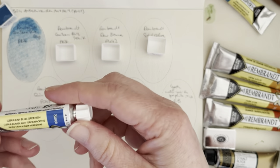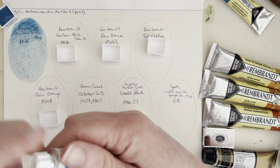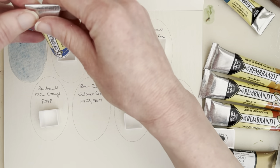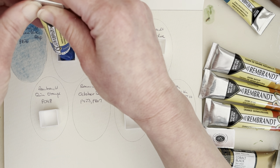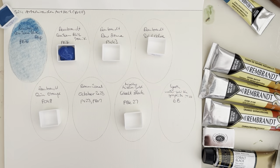The next one is Rembrandt Cerulean Blue Greenish — it's also PB36. I thought one of them was PB35 and one was PB36, but I think they have a PB35 in their range as well. This one and the other one is not supposed to be granulating, or something like that, so I think this is why I got these two.